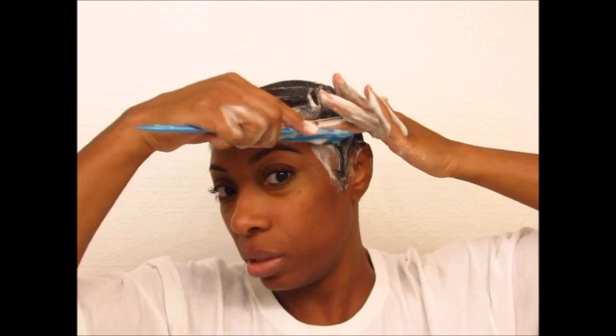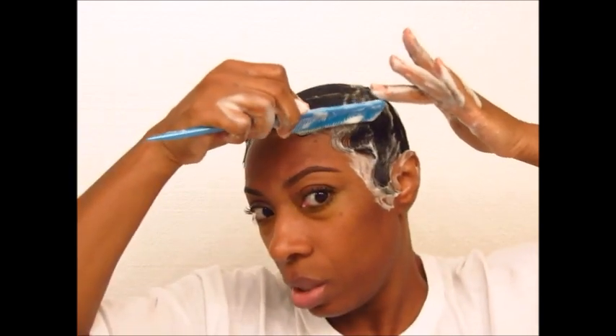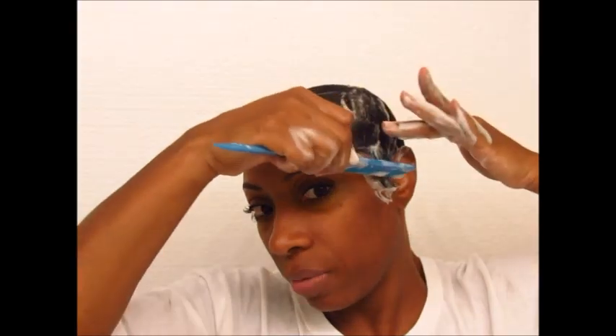I'm going to make sure my edges are swooped really good because it's going to be curly. In my opinion, when you have these curly looks it looks really nice when the edges are exaggerated. So I'm taking the comb and going down and then pushing with my hand to smooth the kind of S-shape that I'm making. I'm just making another one down here near my ear, so it's going like this.